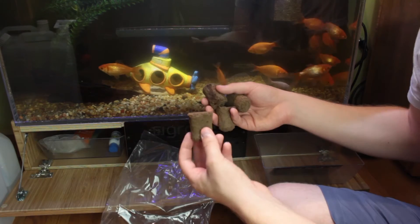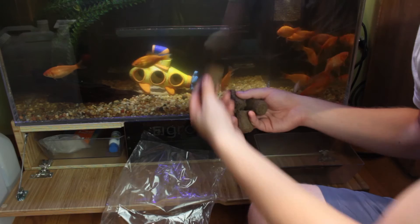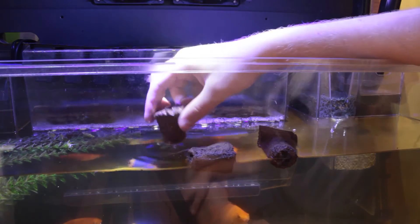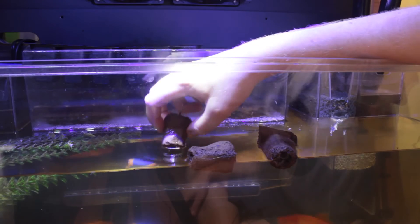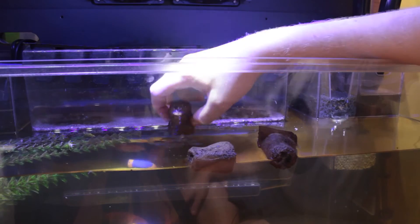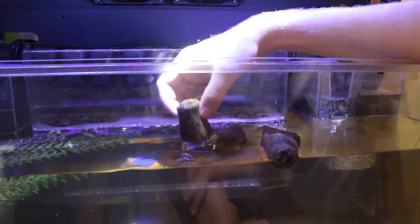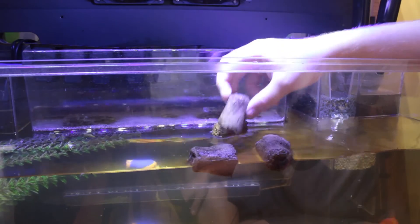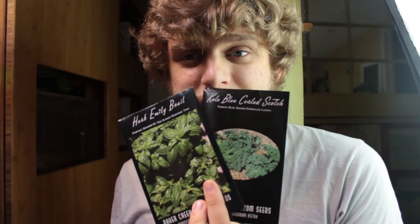Alright, so these are the seed plugs. I'm going to add them into the aquarium right now to let them soak. We're going to use four core pots just for starters — I want to try four seedlings, see how they do. So I'm soaking these core pots. The fish don't seem to mind them too much, they seem a little interested in maybe eating them. Step two is to find the seed packets that we want to use. I'm going to use kale and basil. These are the ones that they recommend, so let's give it a shot.